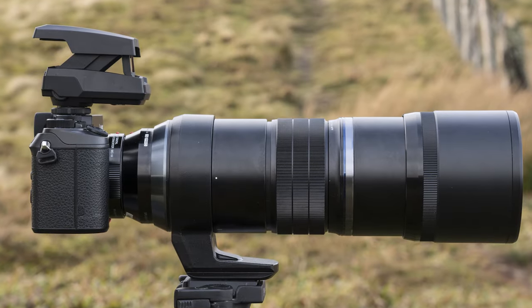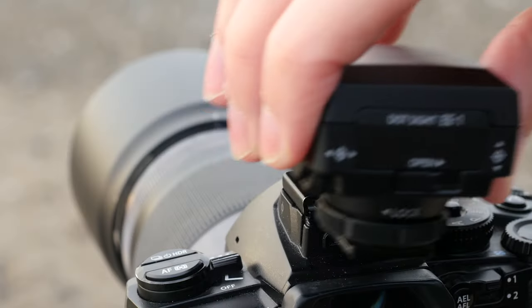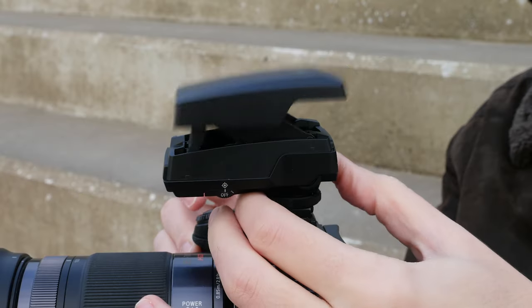Before starting to take pictures, the EE1 needs to be configured, and that can require a little bit of patience. The most comfortable way to do this is to position your gear on a tripod. First, you attach it to the top of your camera — there is a lock mechanism to secure it. You activate it by releasing the open switch.